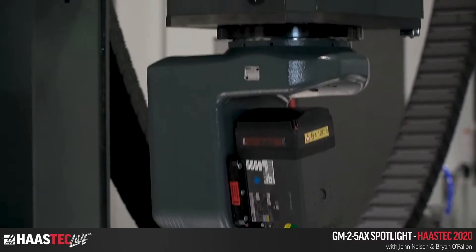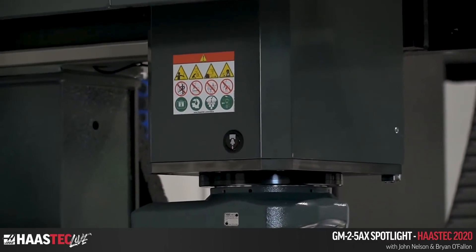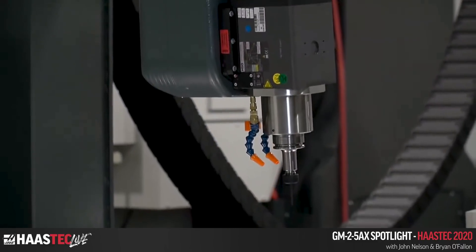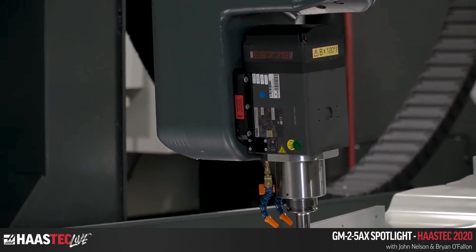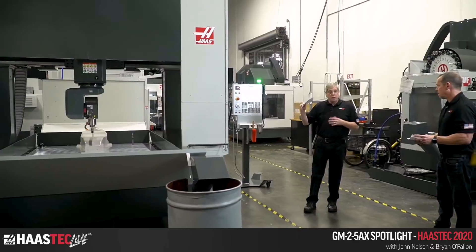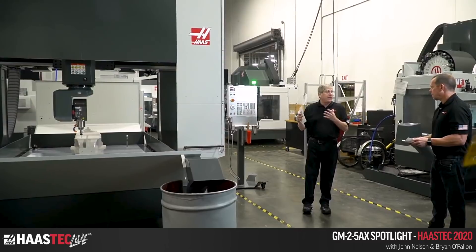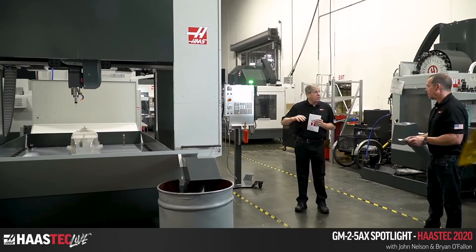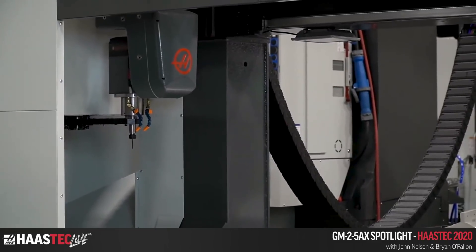This is not a spindle built for heavy material removal — it's not the 30 horsepower inline spindle we put in our VFs. It's an integral spindle design; the motor is directly coupled to the spindle, and it accelerates and decelerates very quickly. It uses grease-pack lubrication, making it good for materials that can't be contaminated with oil, like wood. The spindle is liquid-cooled via a spindle chiller mounted on the back.